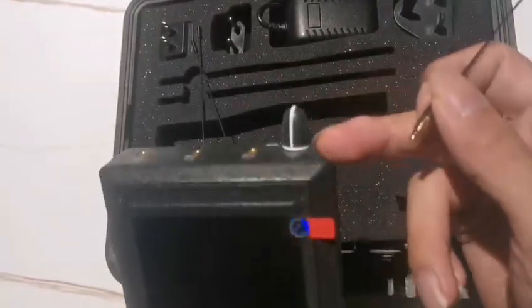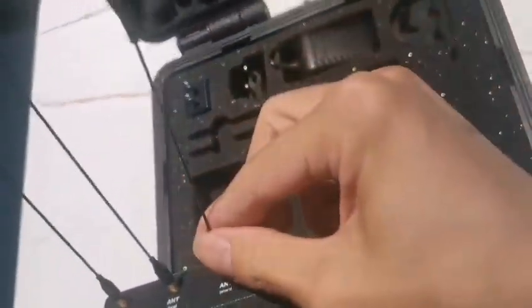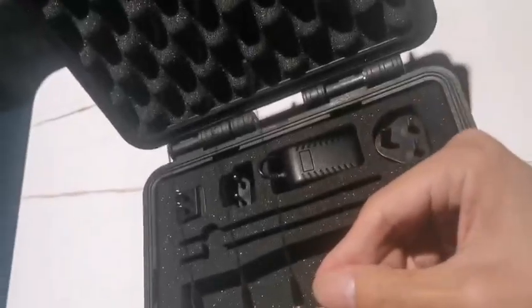Before we power on the device, we should connect the antennas first. The two long antennas connect here, and the one short antenna connects here. Then turn it on.